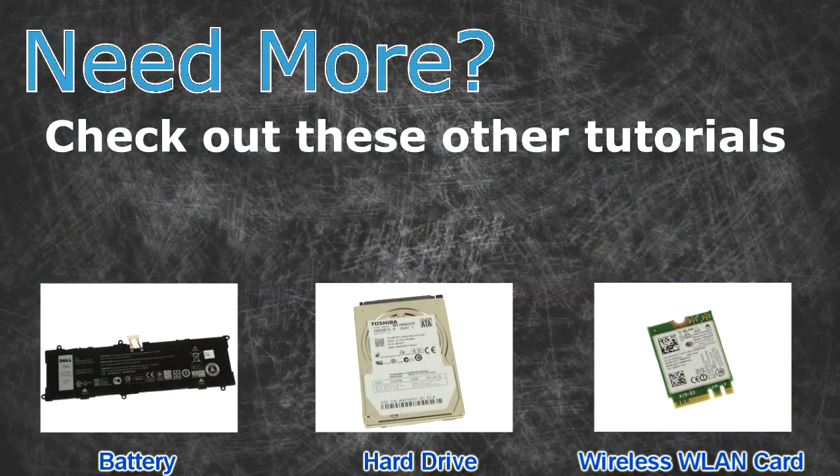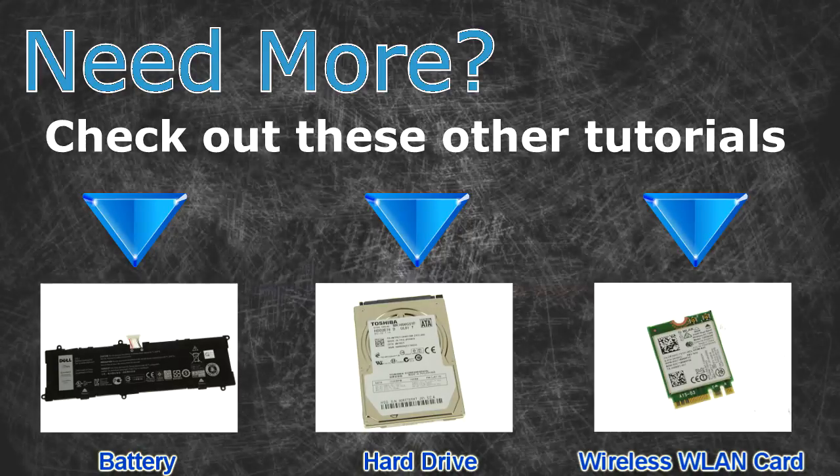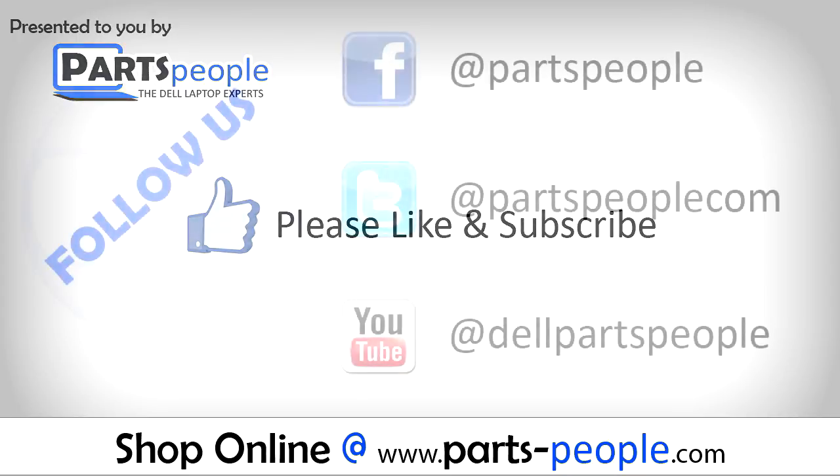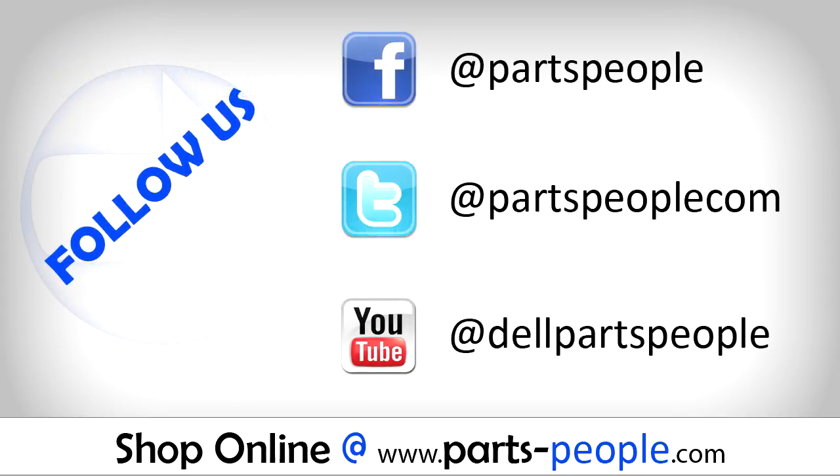Need more? Check out these other tutorials: for batteries click here, for hard drives click here, for wireless cards click here. Thanks for watching! If you enjoyed this tutorial, give this video a like and subscribe to our YouTube channel. Check the video description below for links to written tutorials and replacement parts.